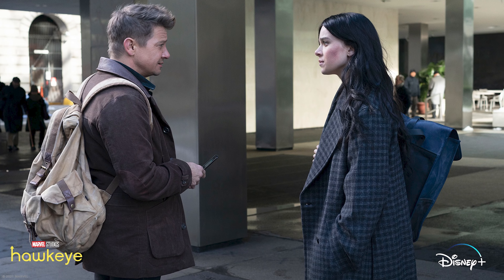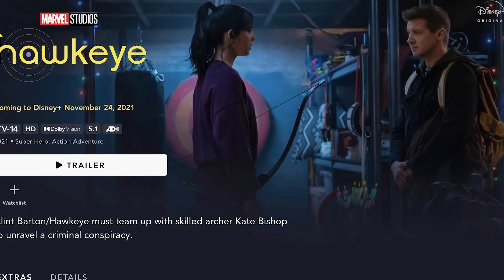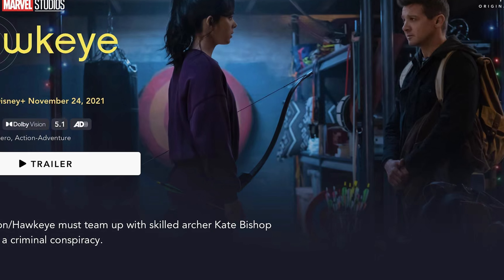Hey everyone, it's Desi Chang and today we're going to be looking at the Gutium canvas backpack, which just so happens to be Jeremy Renner's backpack of choice in the new Marvel series Hawkeye.